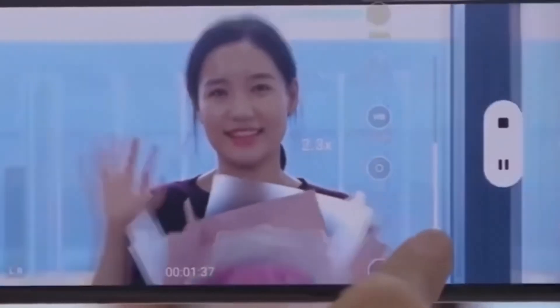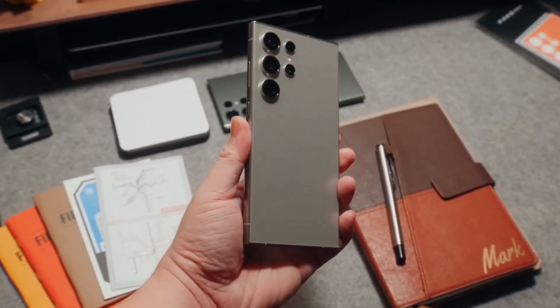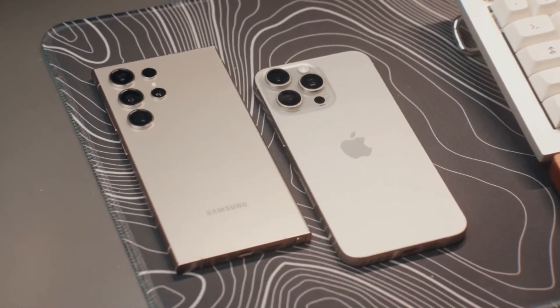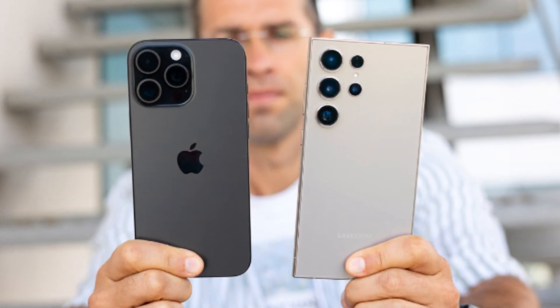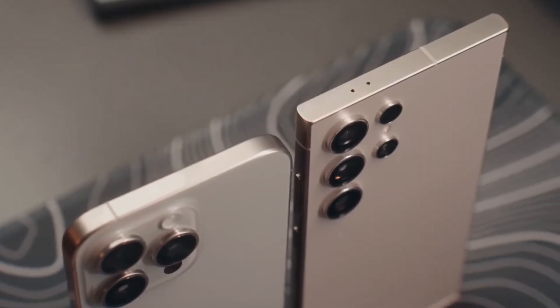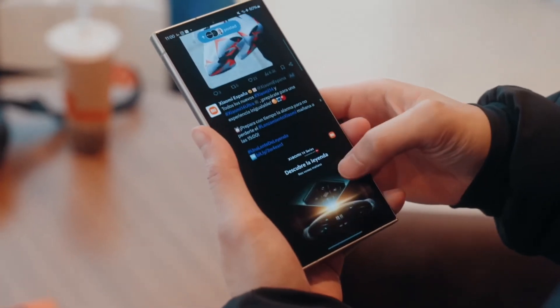Thanks for watching, and we'll see you in the next video. Now let's dive into the exciting showdown between two of the biggest heavyweights in the smartphone world: Apple's iPhone 16 Pro Max and Samsung's Galaxy S24 Ultra. Both of these phones push the boundaries of mobile technology, offering cutting-edge features and exceptional performance. But which one takes the crown as the best big phone of 2024? Let's dive in and compare them side by side.